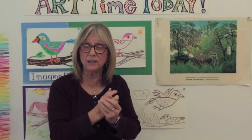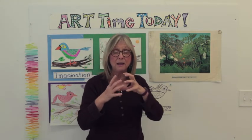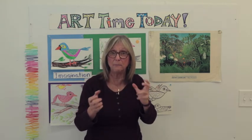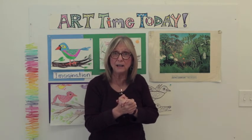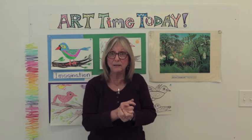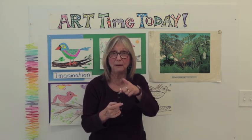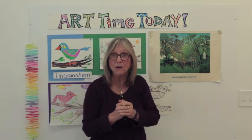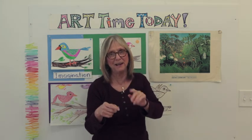I hope you had a good time today learning how to draw our little birds on Art Time Today. It's a little lesson you can practice and practice — the more you draw, the better you'll get, because that's how art is, just like practicing the piano. Make sure you share these with your friends. Look for Art Time Today on Facebook and Art Time Today on Instagram. Until next time, remember: always make time for Art Time Today. Take care everybody, bye-bye!